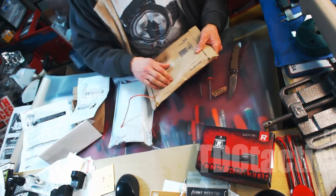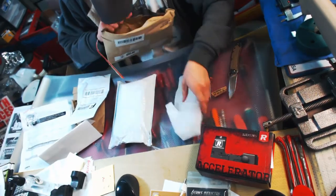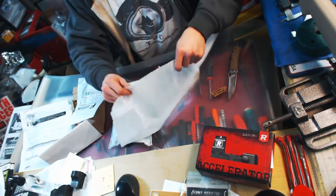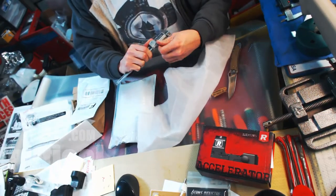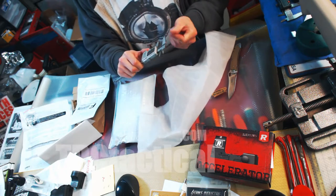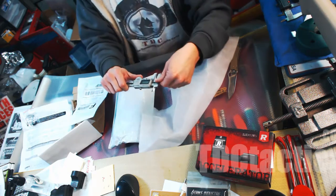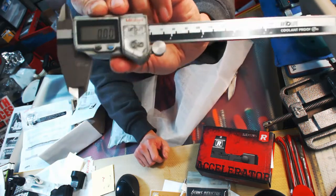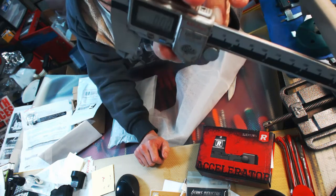Let's see what we've got here — I think this is going to be more tooling stuff for the new machine. Yeah, these are a set of Mitutoyo calipers — that's hard to say. If you look at these, they are a little rough looking; you can see the paint's rubbed off and everything.